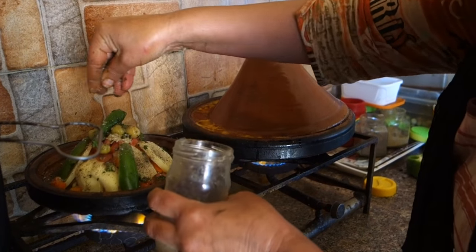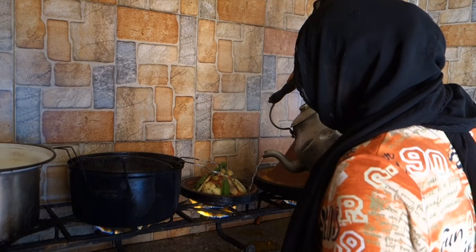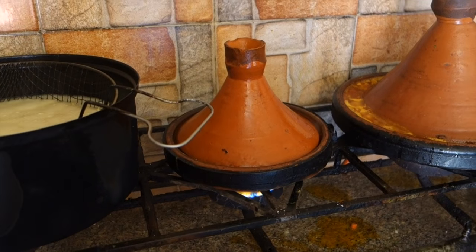If the water evaporates completely before the end of cooking, they add a little bit more water — one or two tablespoons. They sauté everything around 30 minutes and serve with moragmine bread.